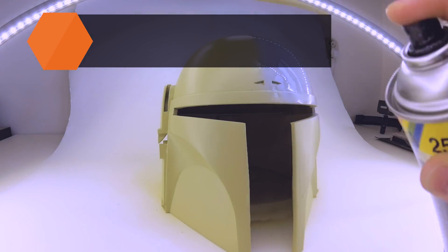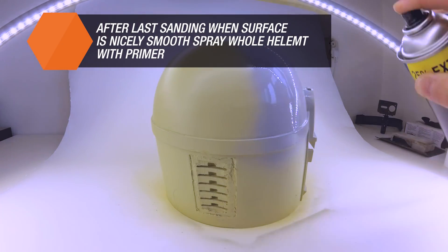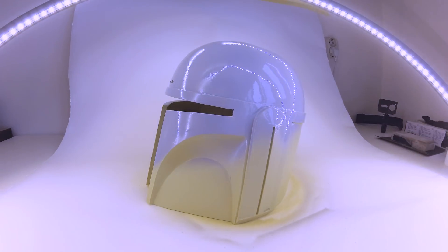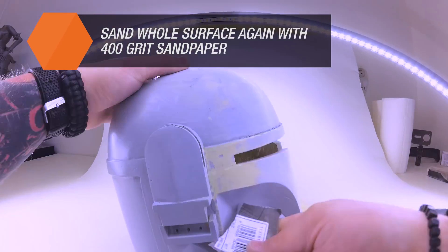Once we have sanded everything to achieve the best possible look, the model needs to be sprayed with a base paint and then finished with a very fine P400 grit sanding paper to achieve a completely smooth surface, which is ready for applying the last layer of base paint.